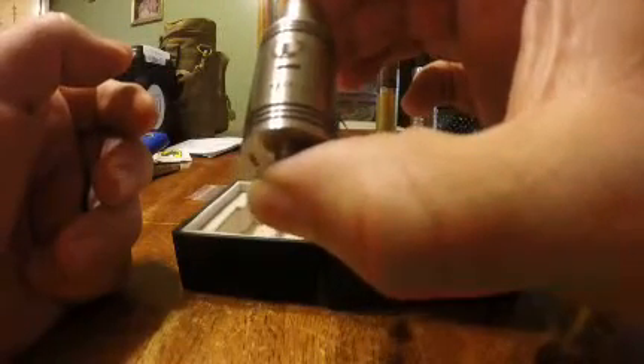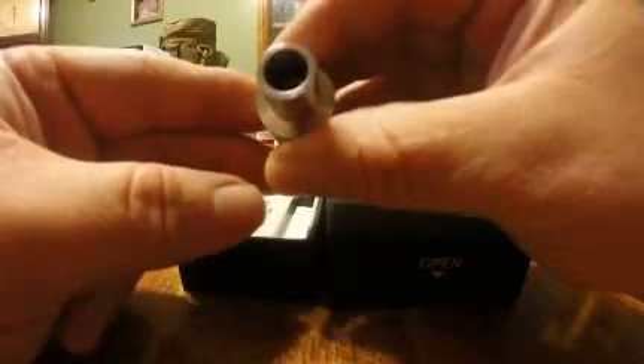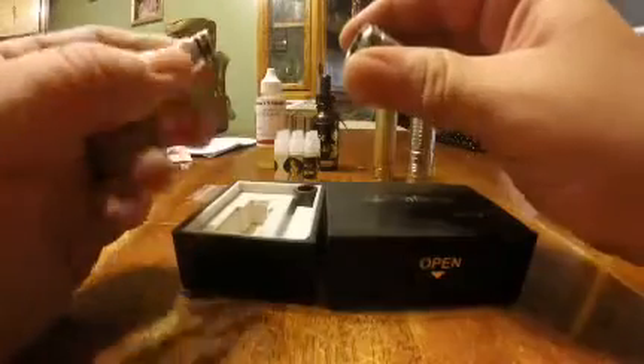Here it is — it's got airflow that goes through the negative post, and it's got airflow on the side which looks just like, I believe, the Plume Veil. And then there's the huge drip tip. Like I said, it comes with both drip tips.